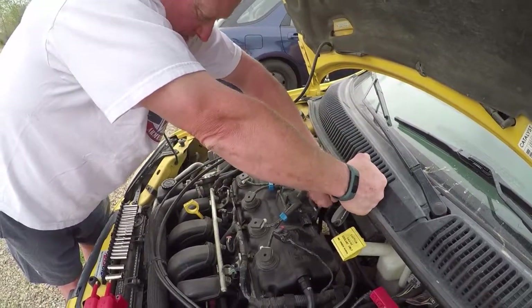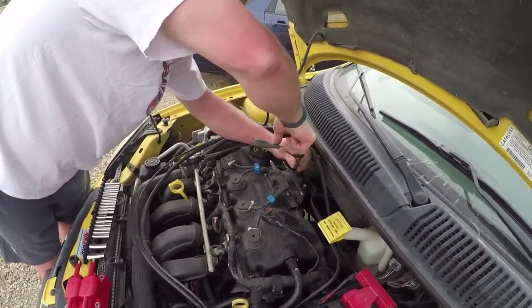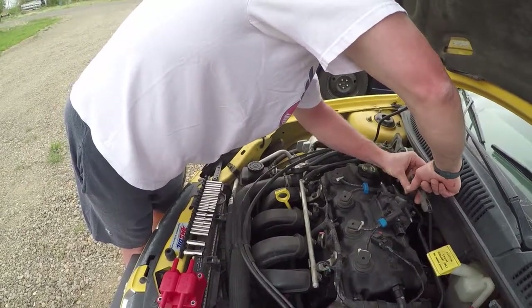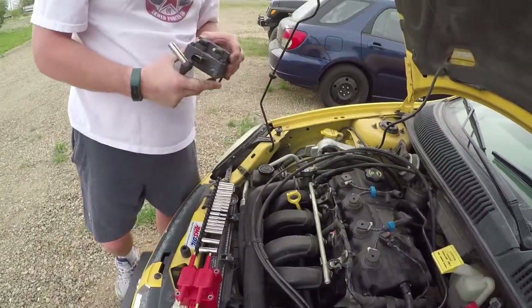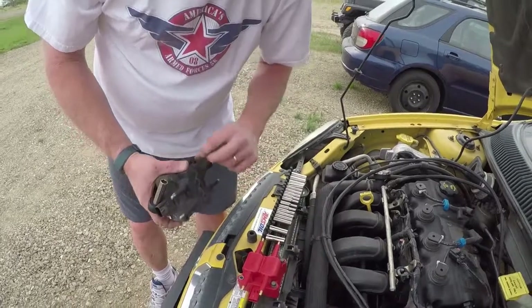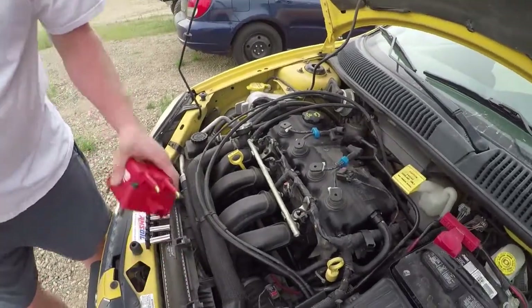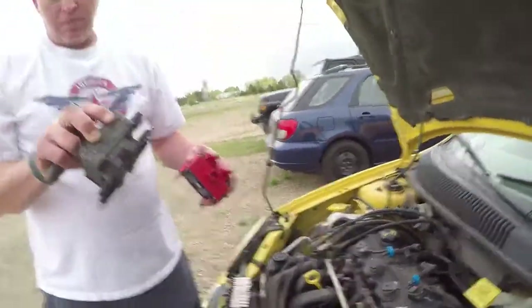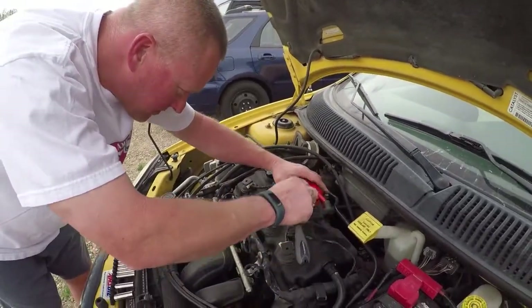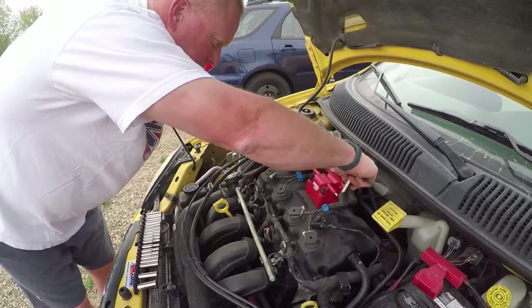Guess what? It's not off yet — you need those bolts too, by the way. Four bolts. And why are we replacing this? Because 165,000 miles on this old pack, the car is just not necessarily at its best performance. So this is one way to help give it better spark. We hope.